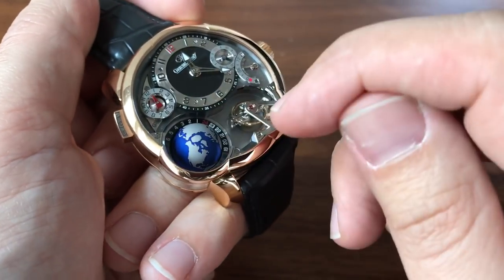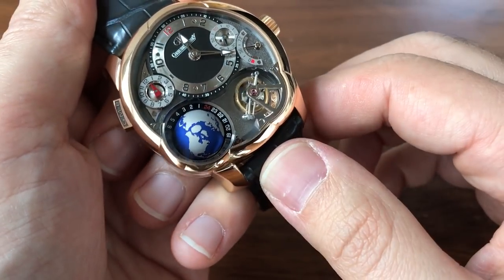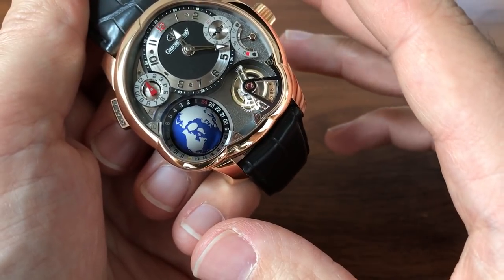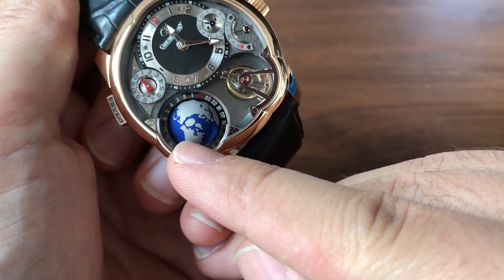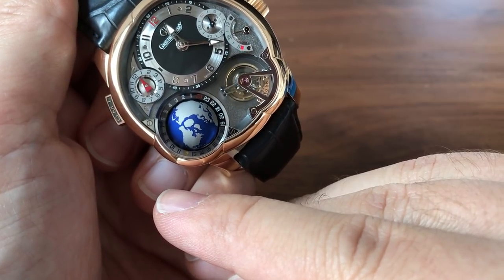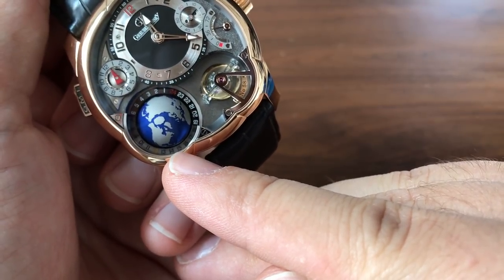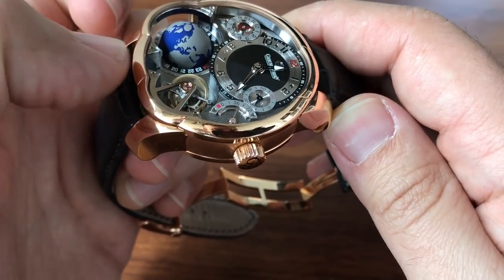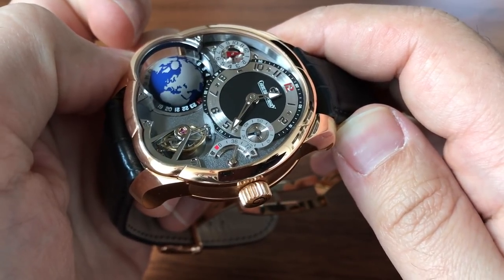Here is basically a world timer. The globe spins once every 24 hours and around the edges you've got those 24 hours marked out. In red you've got midnight and in yellow down here you've got noon — so this functions as a world timer at a glance. Right now I'm in Los Angeles at 12:20, and if you find New York and come down you're at 15, or for Central Europe you're right around 21.